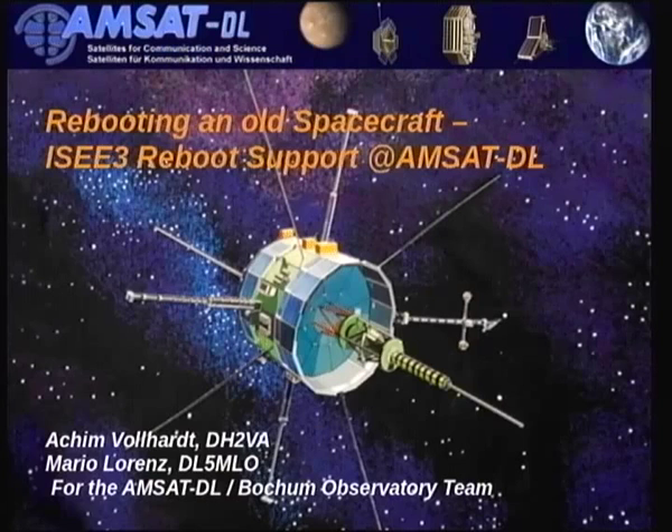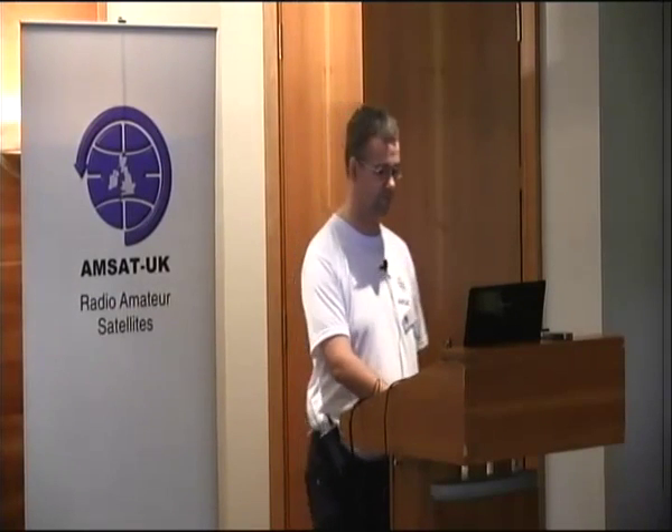So without further ado, Mario DL5MLO, part one of the IC3 reboot project. Good afternoon everybody, thanks for the introduction. Let's get right into the topic — that is how AMSAT DL went into supporting the ISEE-3 reboot mission.